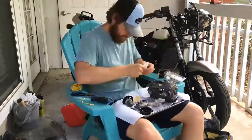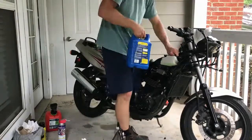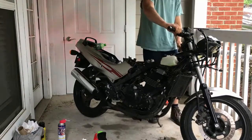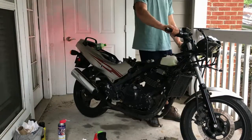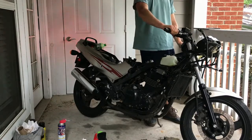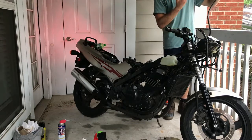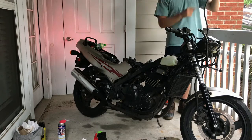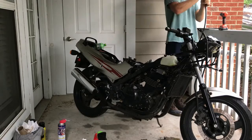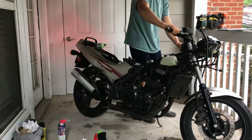We got the carburetor finished with the rebuild, reinstalled it, refilled the coolant, and topped off the gas. I sat there and cranked and cranked for like 10 minutes. I know when you rebuild a carb the bowl's got to fill back up with gas, but this was way too long. Then I realized my fuel hose was hanging too low. I picked it up and immediately air bubbles went into the bottle, meaning the carbs were filling with gas. So I set the fuel up on a proper source, cranked it up, and the magic happened.